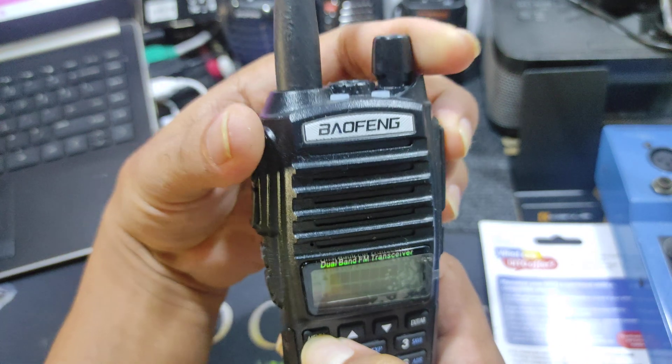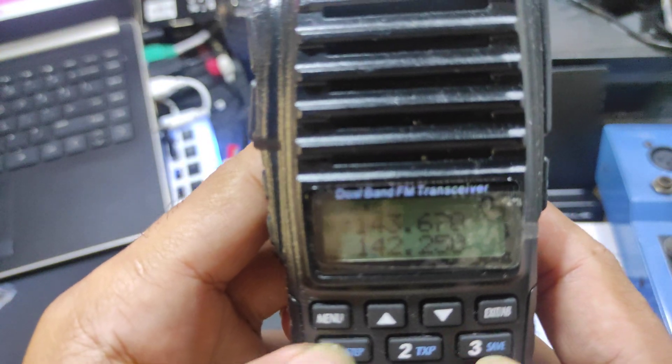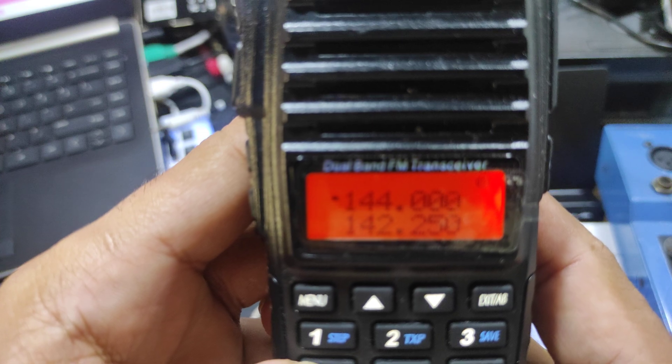Press the menu, then turn on frequency mode. Now you can set to frequency mode. For VHF, set it to 144.000.